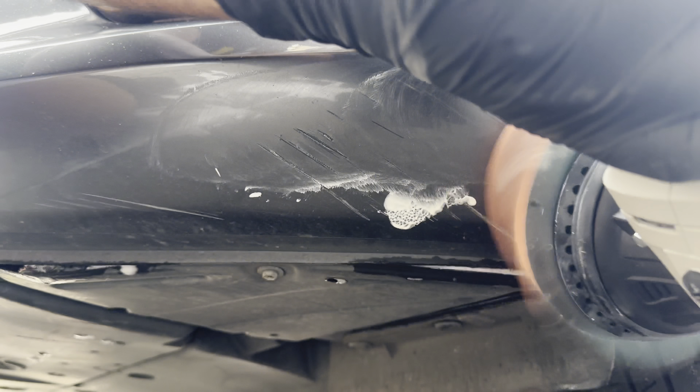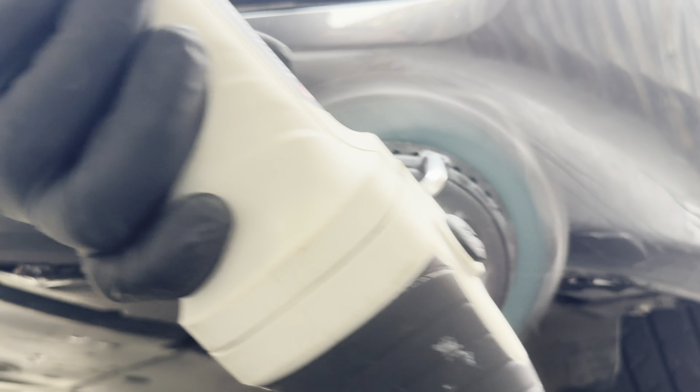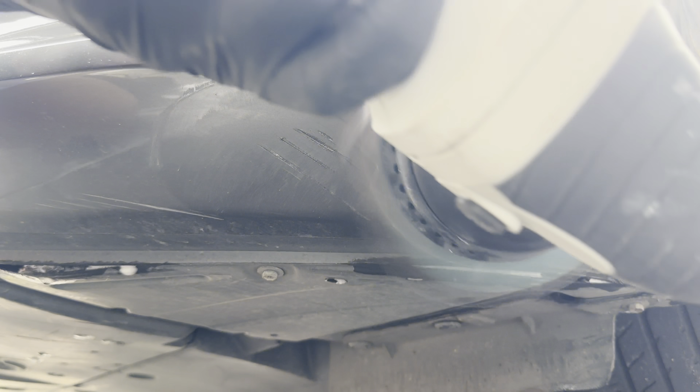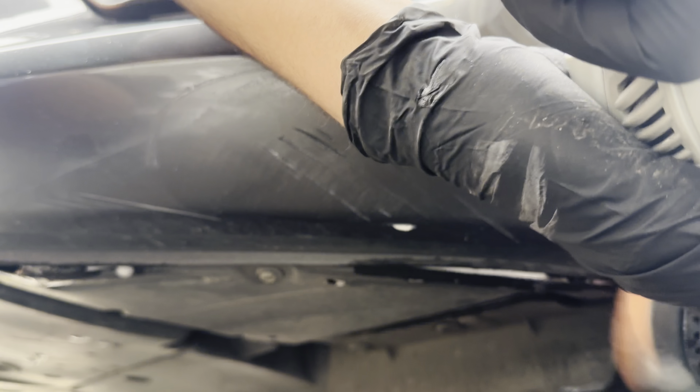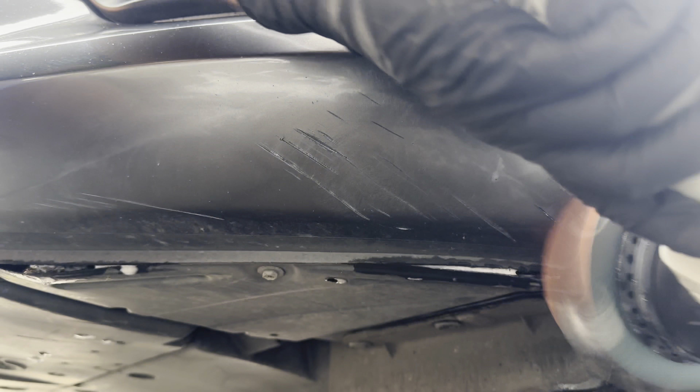So basically what I'm doing is getting the compound all over the scratch and seeing how much it can get rid of. Really and truly, to get rid of this scratch you probably need a new bumper or a respray or something, but let's just see how much we can hide this scratch.